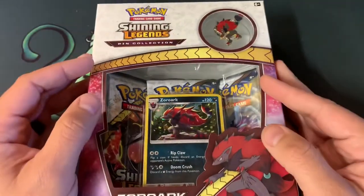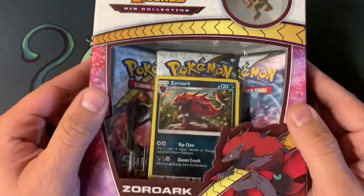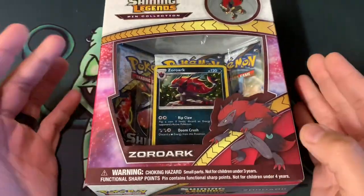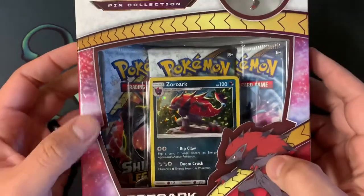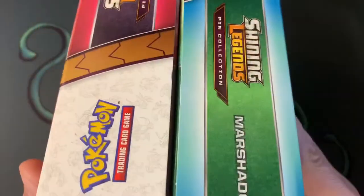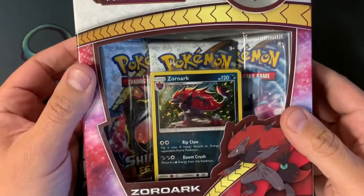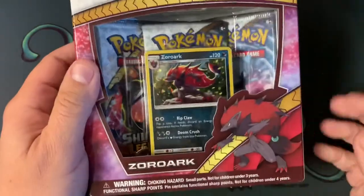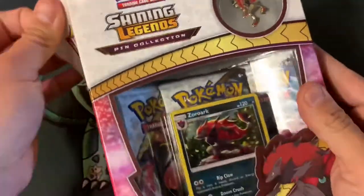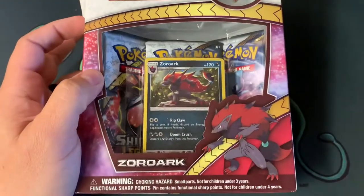Today we're going to be opening up a Zorak pin collection. I love Shining Legends — it's actually really nice and cool. Here in the US these are actually on clearance at Walmart. If you go to walmart.com you can get a double set like this on clearance, so you get two pin collections for $23 — pretty cheap compared to buying one for like $16 or $18.